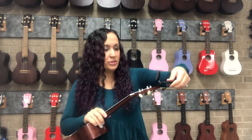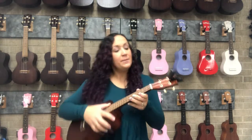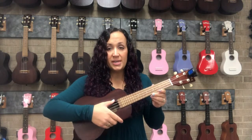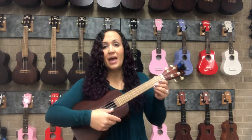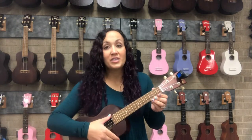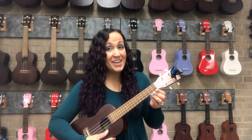We clip the tuner onto the end or the headstock of the ukulele. The notes we are aiming for are: fourth string G, third string C, second string E, and first string A. It should sound like our little song that goes like this: My dog has fleas.